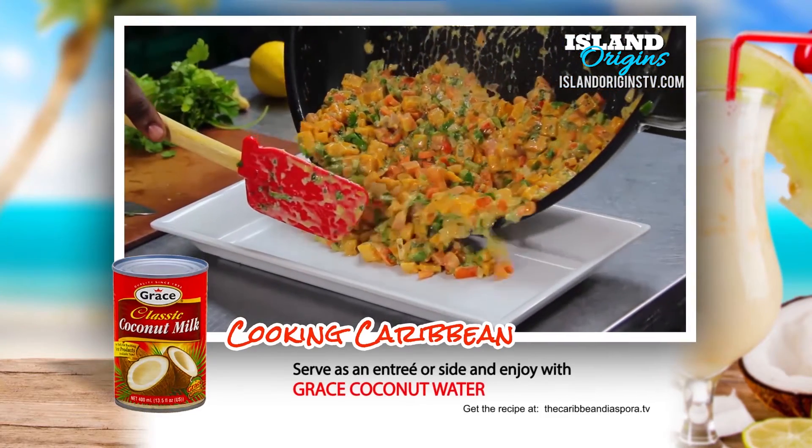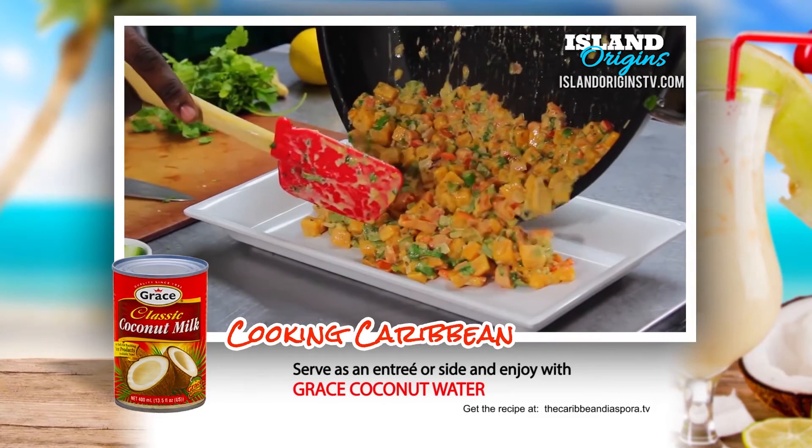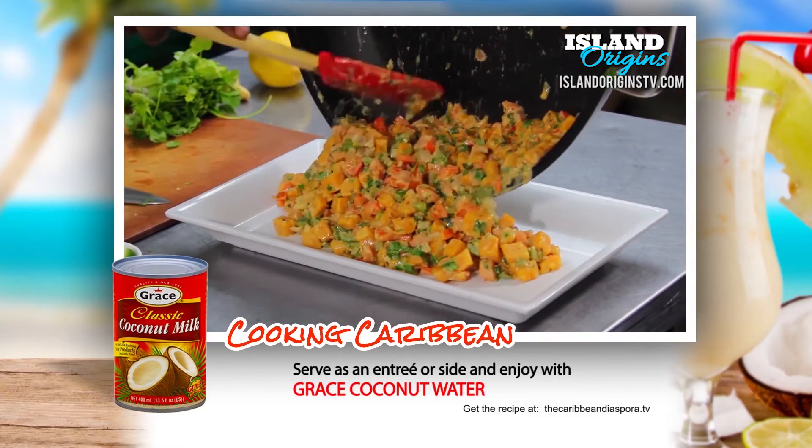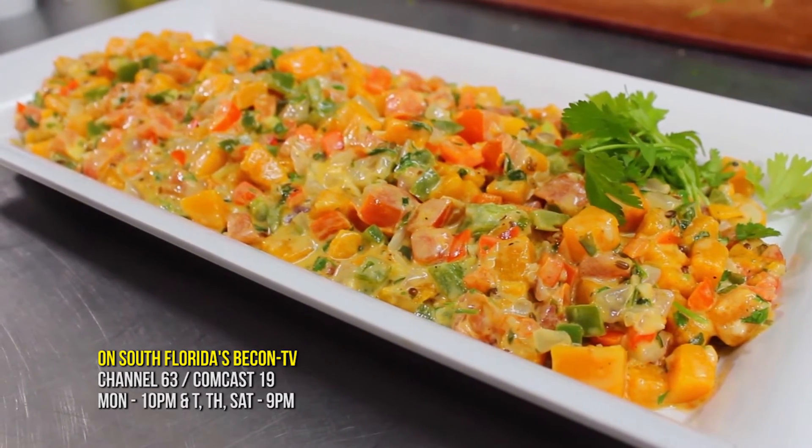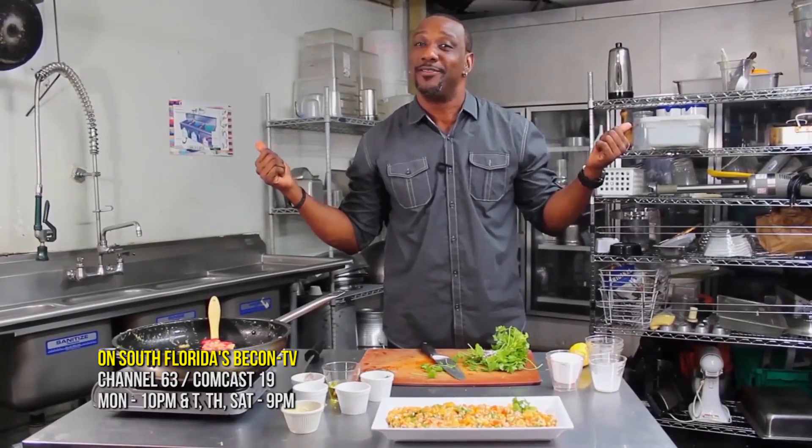This is a dish that's similar to what's made in Trinidad called Pumpkin Choka. I hope you get a chance to try this. Come back for more. See you next time. Chef Irie, wood and fire.